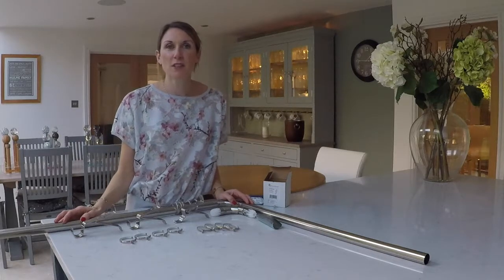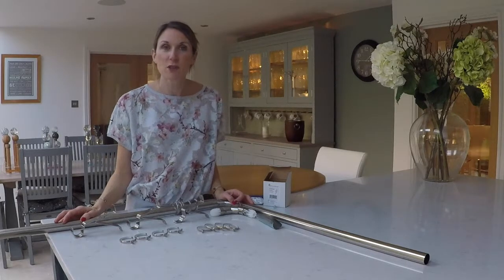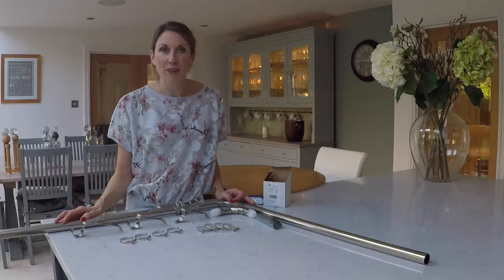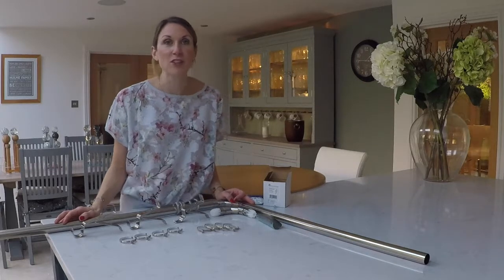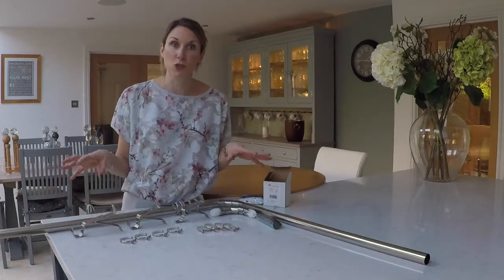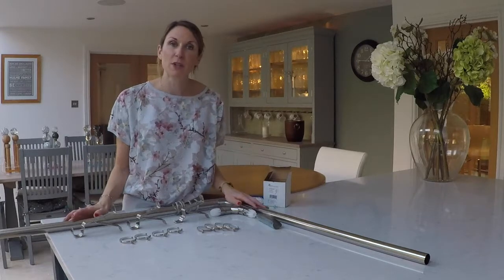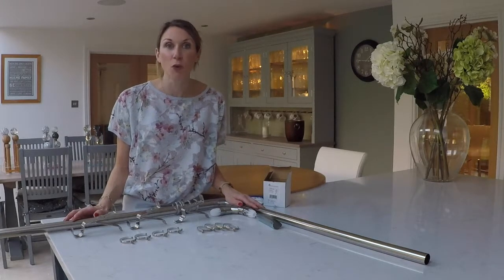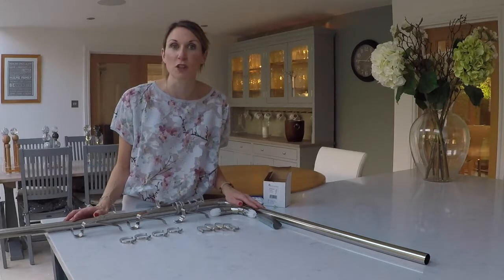Hello, I'm Debbie from homeofinteriors.co.uk. This video is going to talk you through the Swish Design Studio range of bay curtain poles. All the finials available in the Swish Design curtain pole range are available on the bay pole salute systems, and the bay poles are available in a 28mm diameter and a 35mm diameter in the four finishes in the Swish Design Studio range.